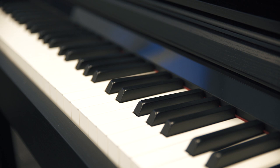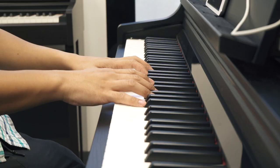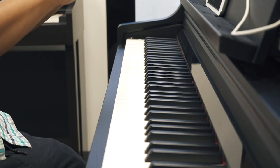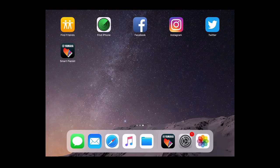At first glance you'll notice that the Yamaha CSP does not have a lot of buttons or controls. It looks like a basic digital piano and right out of the box you can play it like one. But it can do so much more, and that's where your smartphone or tablet come in.